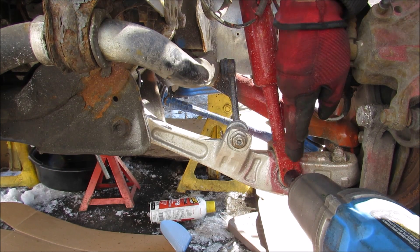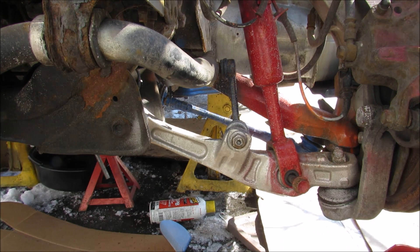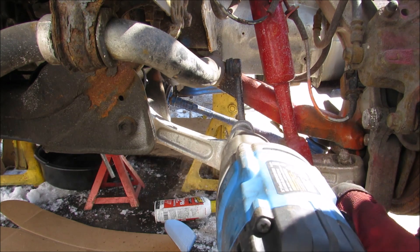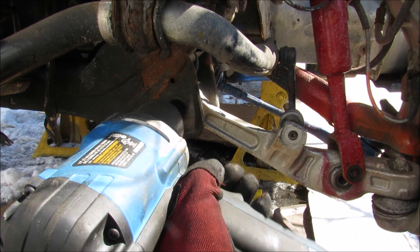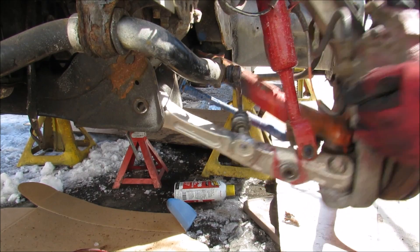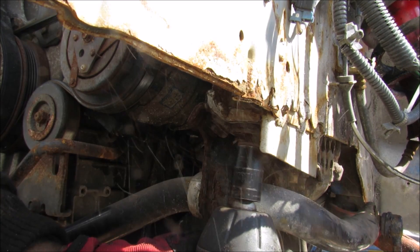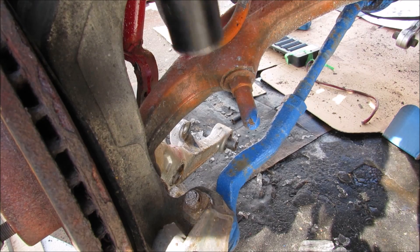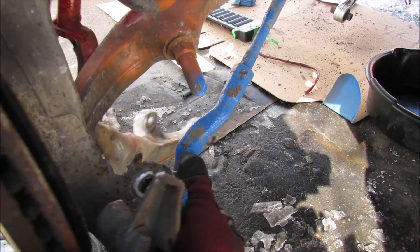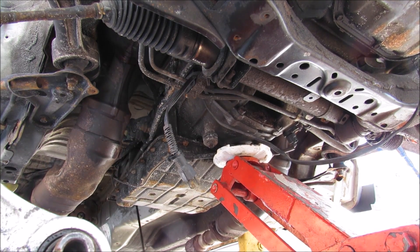Next up we need to remove this lower transverse link from the frame, so I'm going to start by removing the shock. Now I'm going to unbolt the stabilizer link. Next up I'm going to remove this big bolt that holds it onto the frame, then remove the sway bar from the frame itself. Next up I'm going to remove this tie rod nut and free the tie rod from the knuckle. I'm going to slowly release the transmission and let it hang off of the engine mounts only.